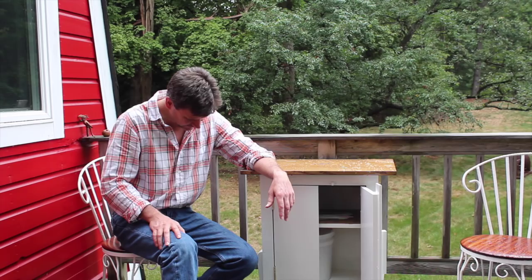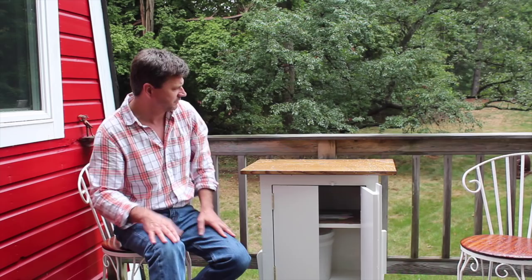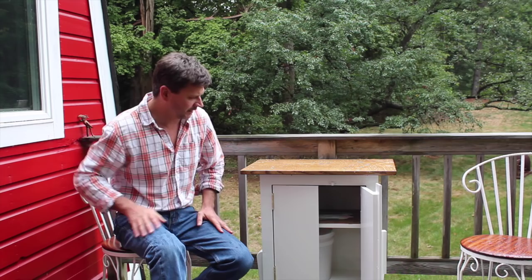I'm going to leave the cabinet out here all winter long — I'm not going to take it in. Even though the finish is a little fresh, I would have liked a day or two for the finish to cure before the rain, but I think it'll be okay.